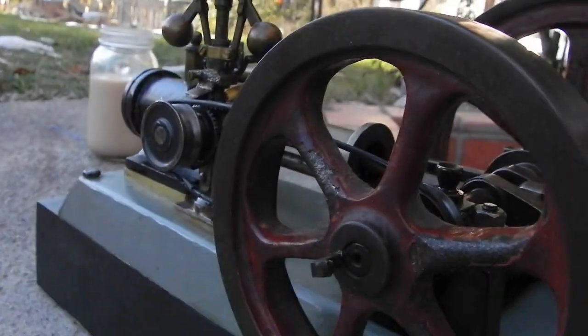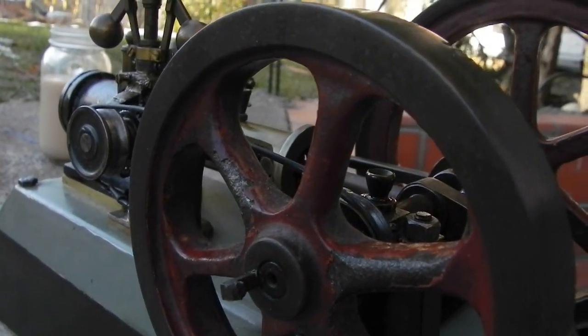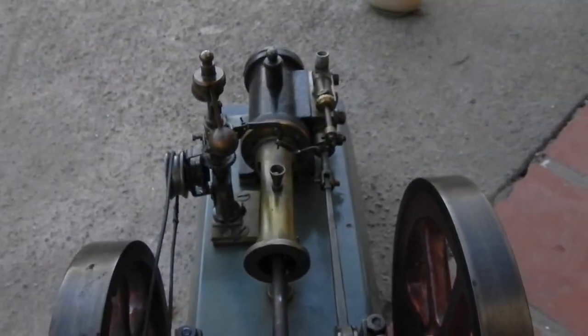It has keys but it has flat spots on the shafts — it doesn't have actual double D grooves for the keys, so I do have to be a little bit careful that way.